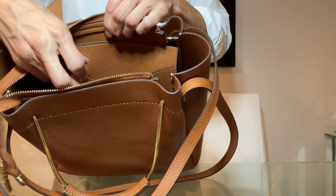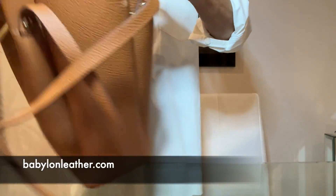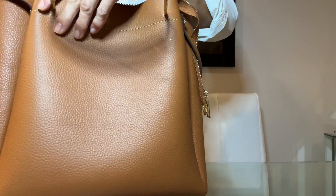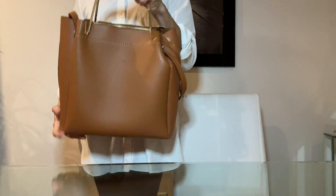It's a DIY kit that I got from Babylon Leather and I linked it below if you'd like to get one yourself and or explore their other bags. Super impressed by this bag. So it's not my design, but I enjoyed hand sewing it.